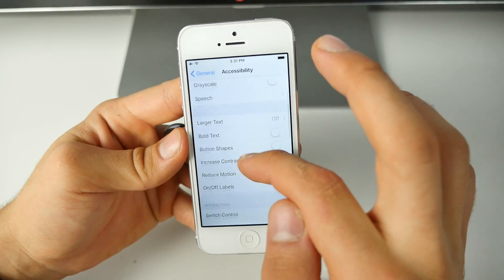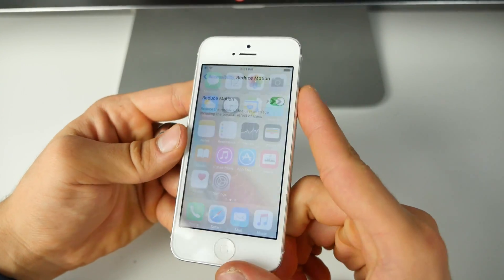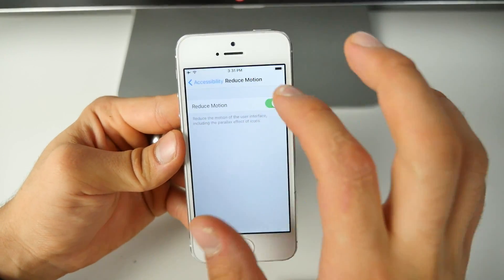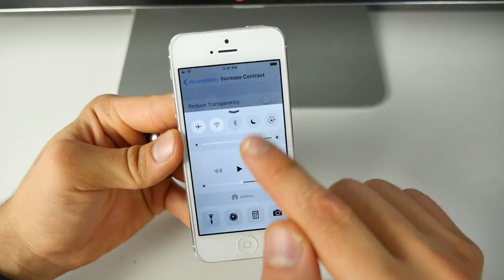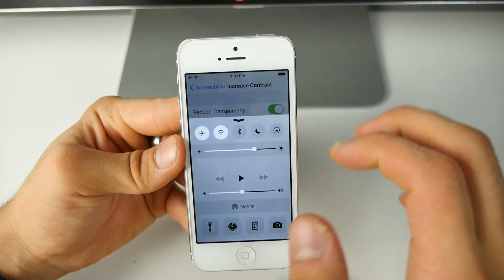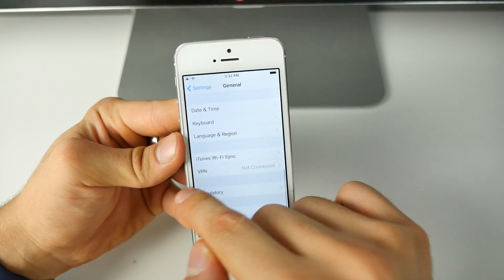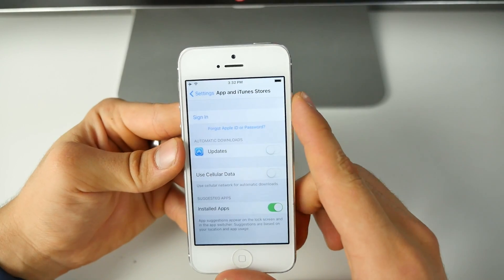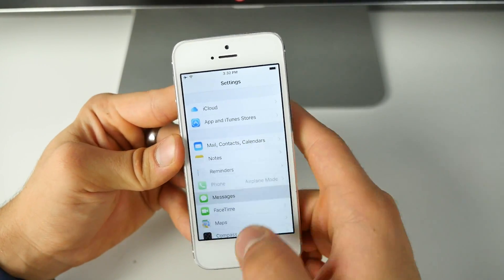Next go into Accessibility, jump into Reduce Motion and turn this on — it removes the parallax effect from your home screen, saving battery and improving performance. Also go into Increase Contrast and turn that on; it makes the UI less transparent, improving fluidity and animations. Finally, go to the App Store settings and disable Automatic Updates so it's not downloading updates in the background.